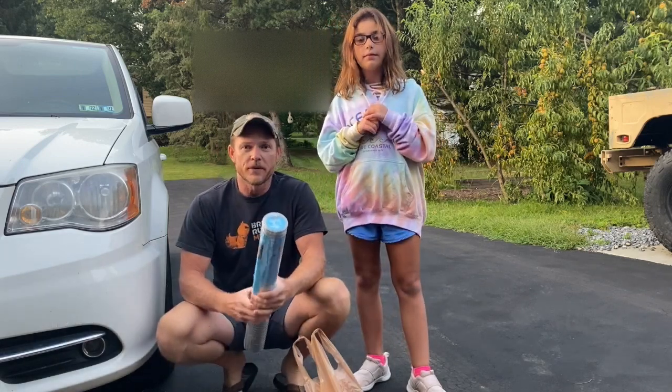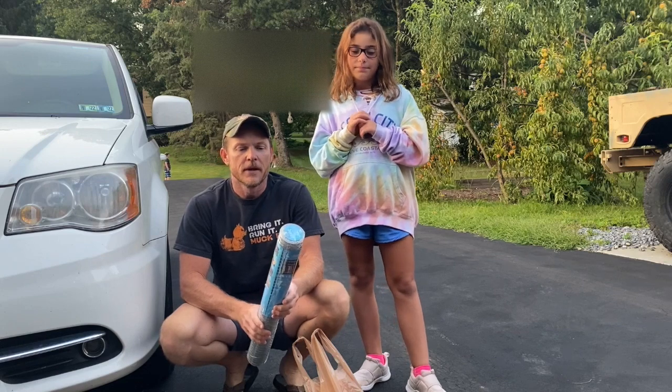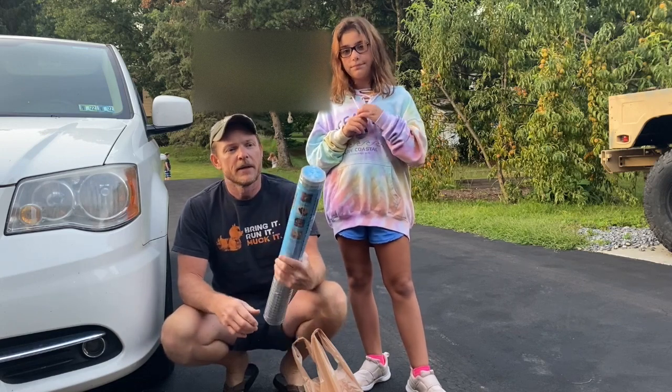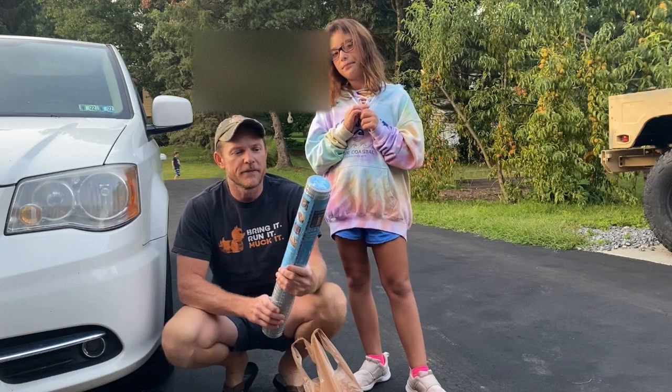I'll show you some of the tools and materials we're going to need to do the project. I got some hardware cloth — it is half-inch galvanized and it's in a two-by-five-foot roll.